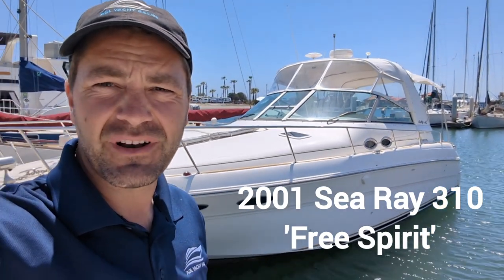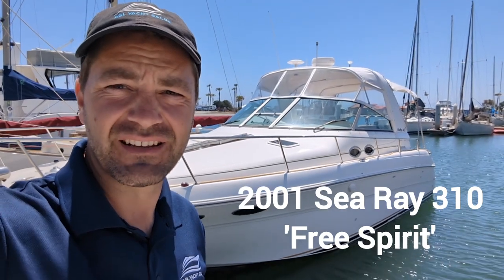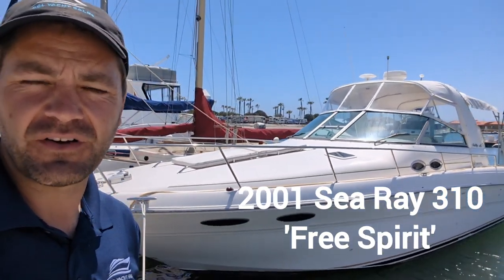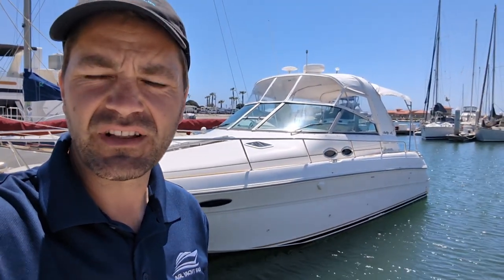Hey guys, it's Nathaniel again, and today we're going to take a look at a 2001 Sea Ray 310. This boat has been very well cared for. It has a new bimini, some new cushions. The engines were recently rebuilt, and she's in nice overall condition. Let's go take a look.